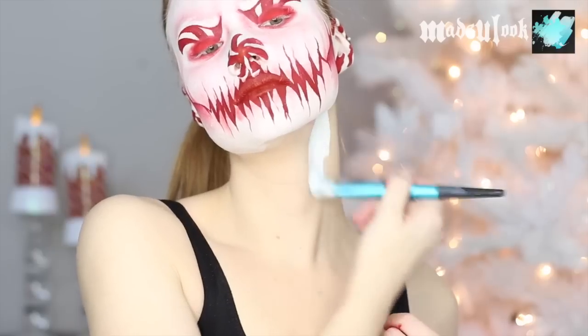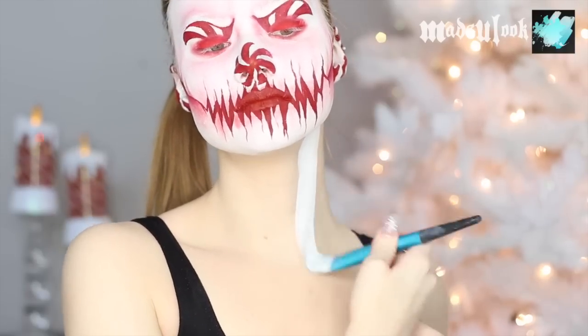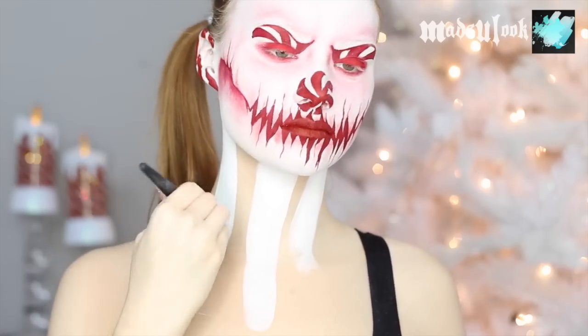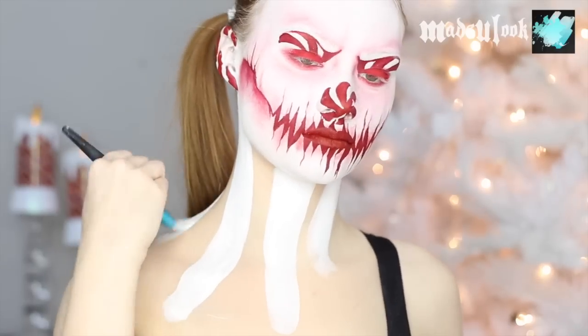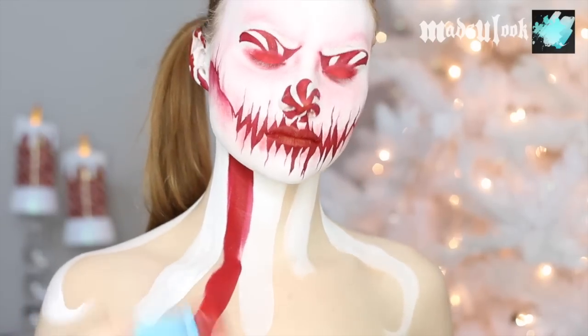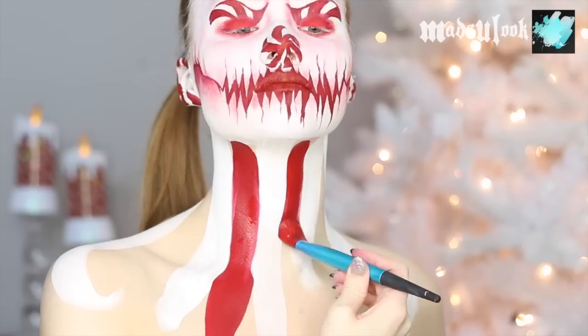For my body, I'm starting off with the white stripes first. I'm using Graftobian Pro Paint in white and a foundation brush. I'm also doing the same thing in the other spaces using red body paint and I'm just making swirls at the bottom of some of those lines where the peppermints are going to go.